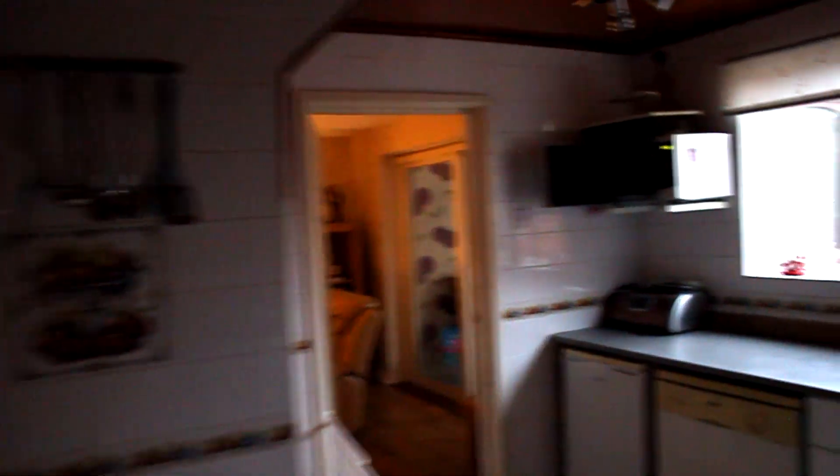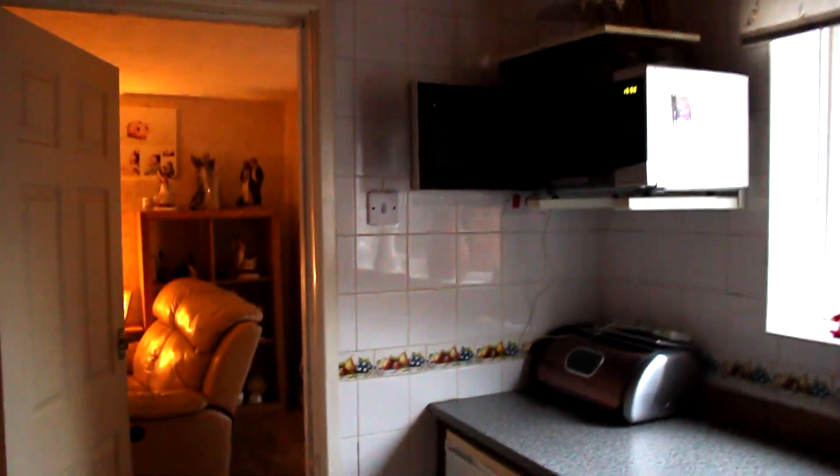Opening my door — just to note, I'm not walking the way you're supposed to walk with the Glidecam, I'm literally just walking quite slowly. This door is hard to open, so this will be a good test — big jolt there. I don't know if that was visible.